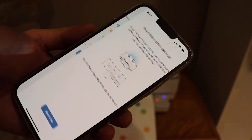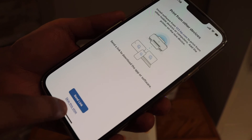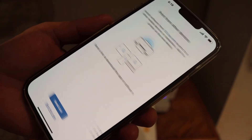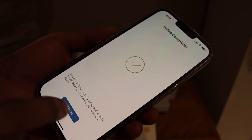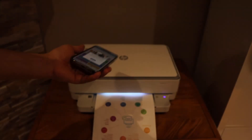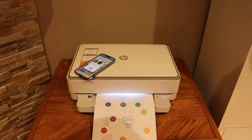Click the Continue button. You can send a link to other devices or you can skip it. Our setup is complete — all done and we are ready to use this printer for wireless printing and scanning. Thanks for watching.